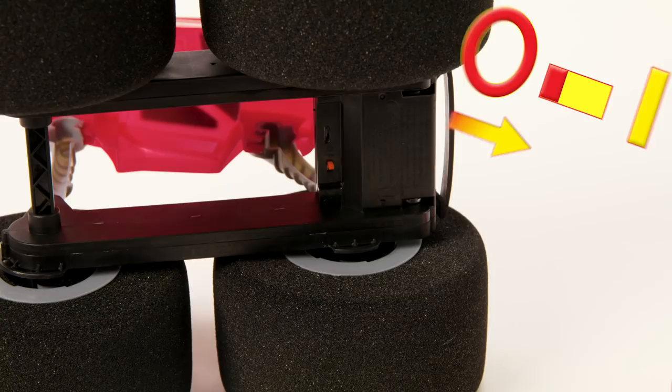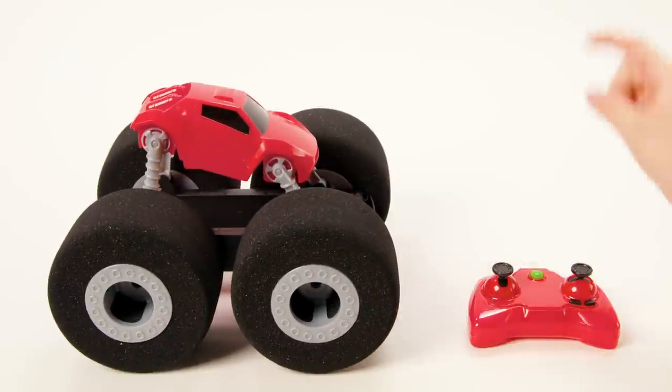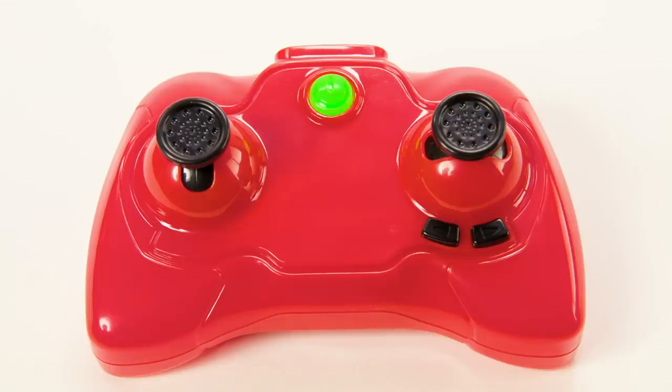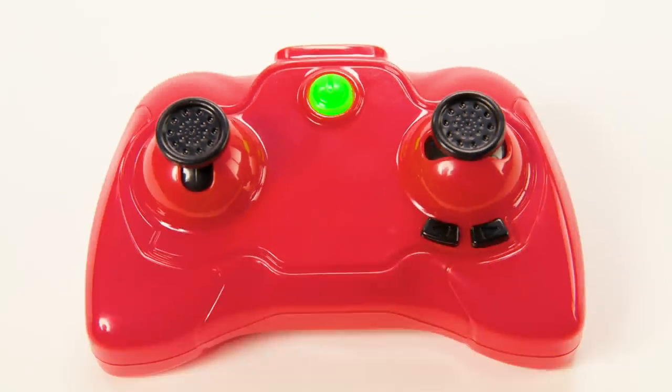To connect the controller, first turn on the StuntShot and place it on a flat surface. Then hold the controller near your StuntShot and press the power button. Once the power button turns solid, it's connected and you are ready to drive. If your controller is flashing, then the truck is not turned on.